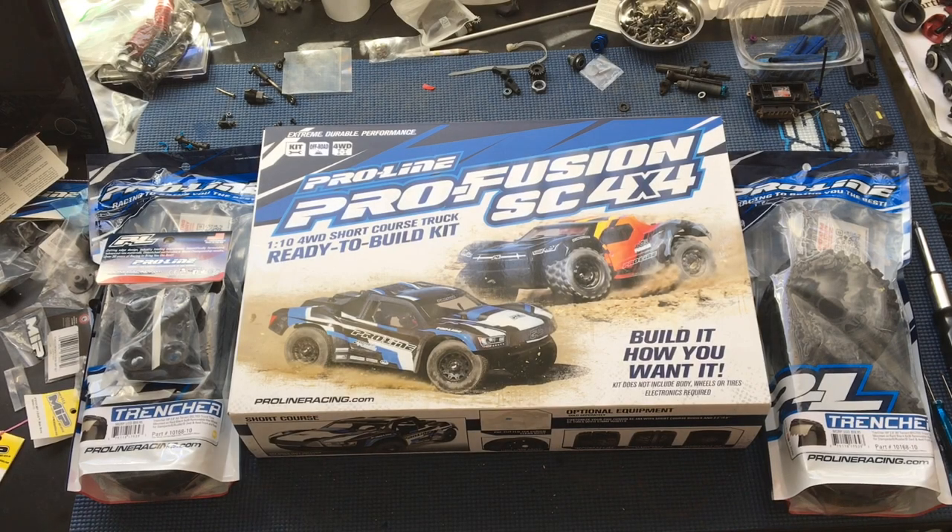Welcome to another episode of Racing to Learn. We're in our workshop today doing an unboxing video. We've got Razor RC as a special guest here. Hey everyone, how are you doing?